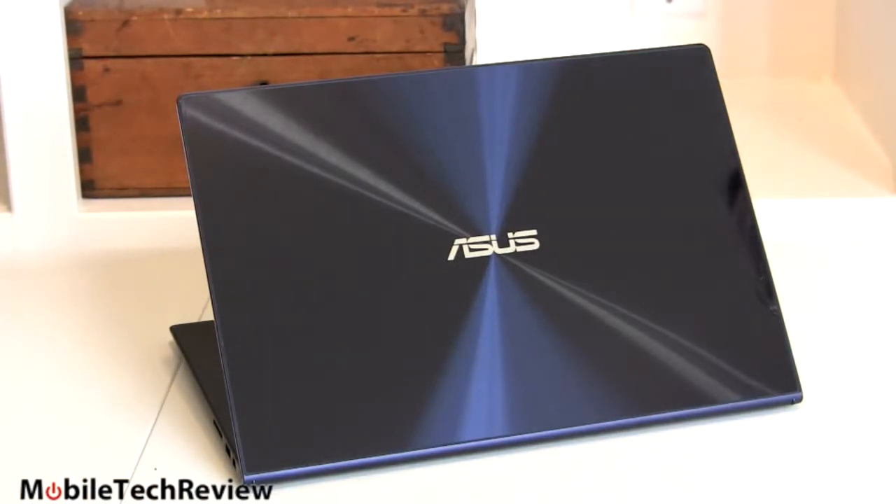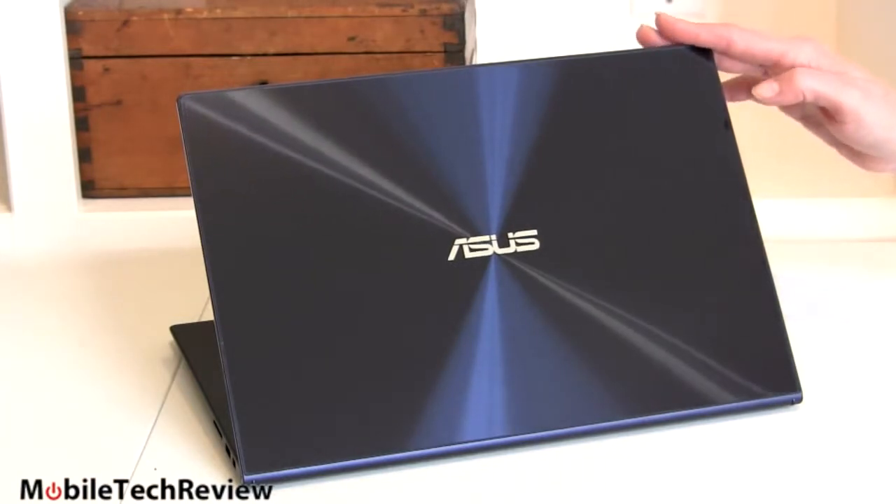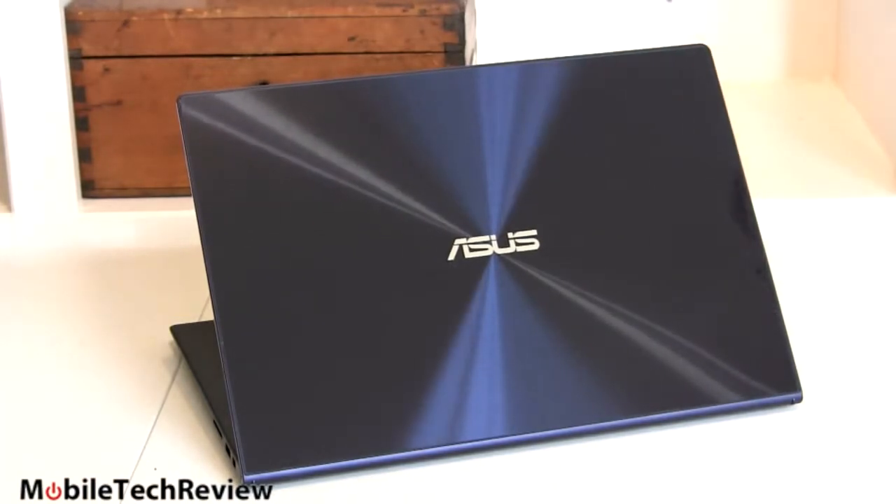That doesn't mean that you can't crack it — I would not swing a Zenbook UX31A at it, for example. But if you're worrying about scratches, Asus themselves have a demo video where they take a knife and fork at it, a screwdriver — it doesn't scratch. Pretty hard on the Mohs scale of hardness.